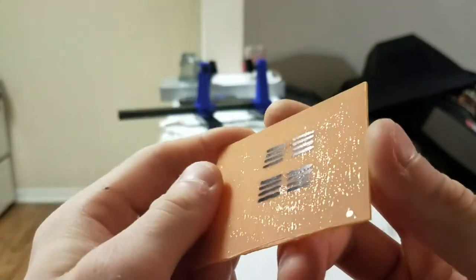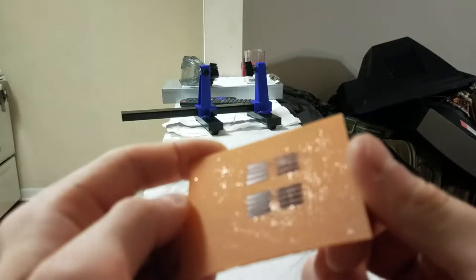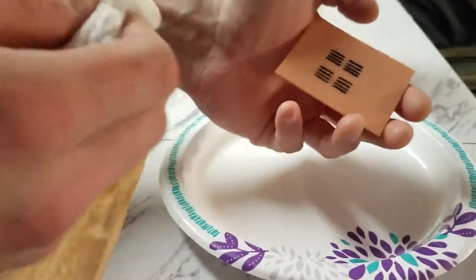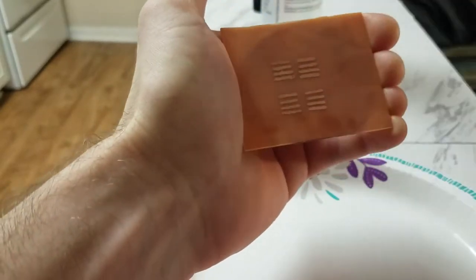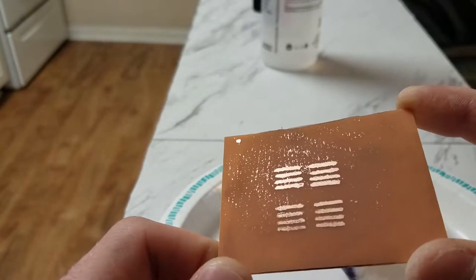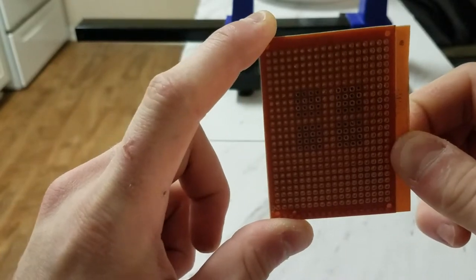Before we go any further, we need to take that Sharpie off before we can drill holes, solder, or anything. So we're going to take acetone and basically paint the surface with it — it's going to remove all that Sharpie like magic. I've gotten a paper towel wet with acetone and I'm just going to wipe this here. Look at that — now you can see we have these nice clean copper strips.